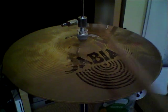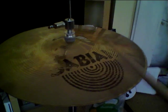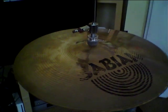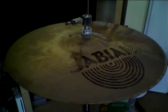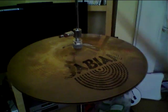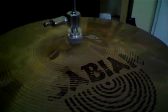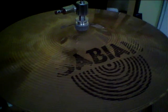We'll be right back. And there we have it — 13-inch AA Regular hats from Sabian.